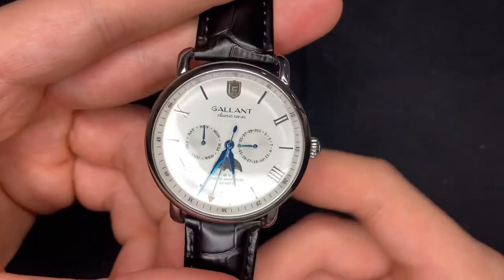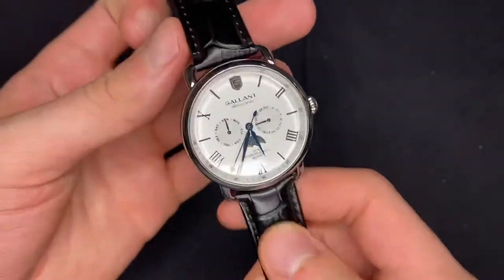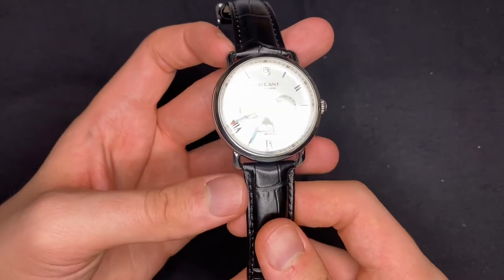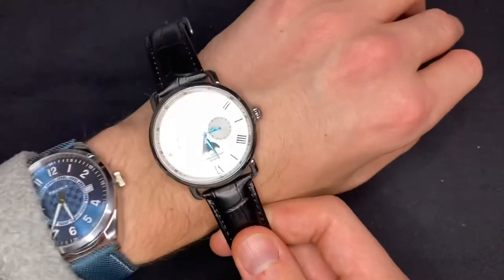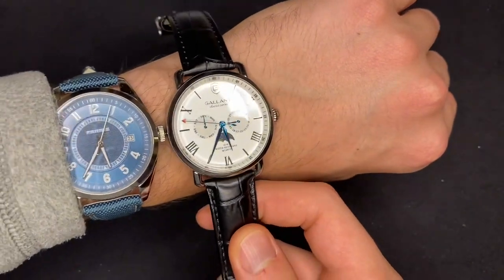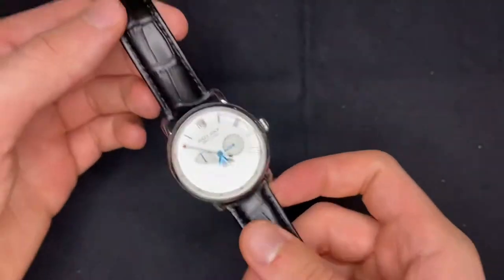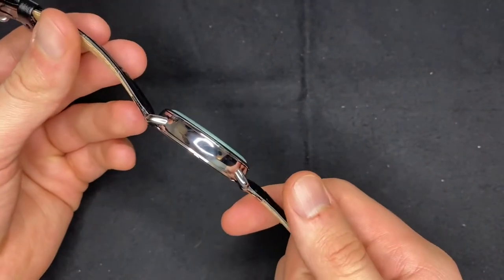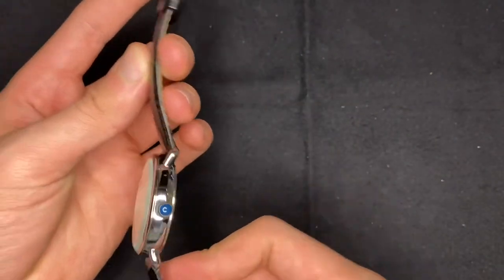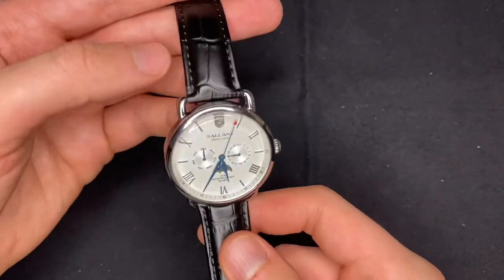No sapphire crystal, which is also expected. You've got a case size of 42 millimeters, although it wears more like 40 millimeters, to be honest — it's almost the same size as a 40-millimeter watch. But 10.5 millimeters case thickness, so definitely not thick, not chunky. I think a good size watch.